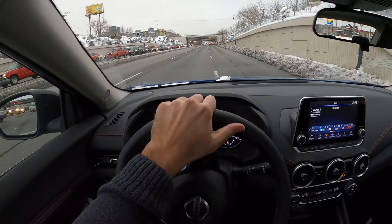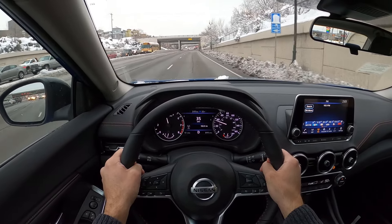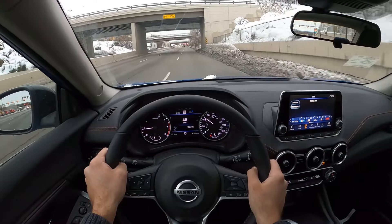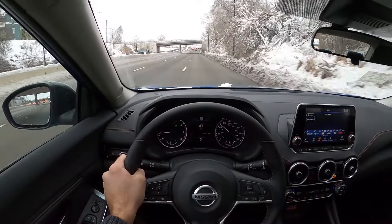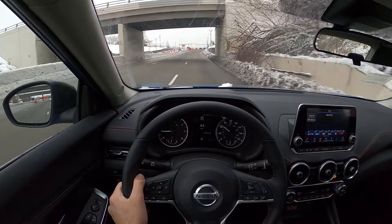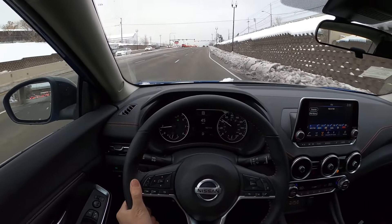We're going to be getting our acceleration here with the Sentra. The CVT is actually pretty snappy — the transitions are really quick and smooth too. This is definitely one of the better CVTs out there. Nissan actually does a good job with the feeling of their CVTs. You can still tell it's a CVT, but it feels really nice.